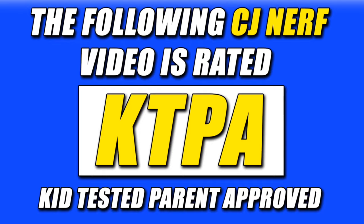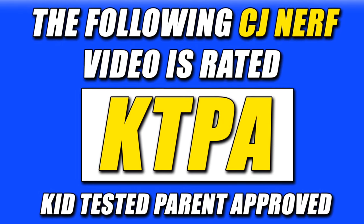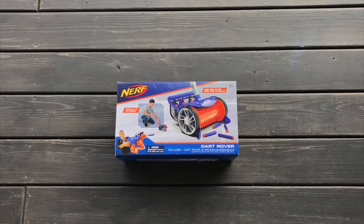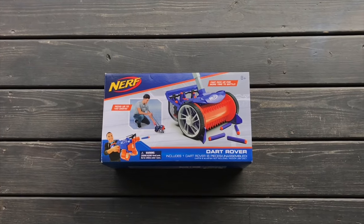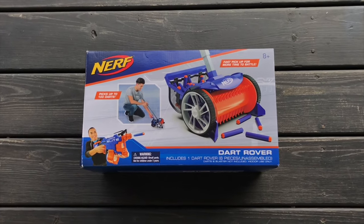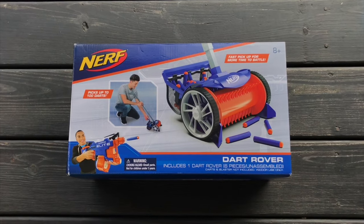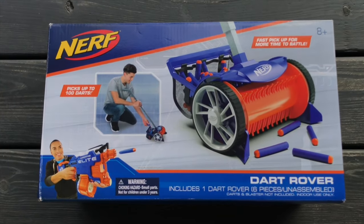The following CJ Nerf video is rated KTPA — kid tested, parent approved — and is intended for all audiences. The Nerf Dart Rover was designed by Jazwares for Hasbro. This dart cleanup solution average retails for $29.99. I got mine at Target. The box claims that the bin in the back can hold 100 darts at a time. It comes in six pieces, unassembled, and is for indoor use only.